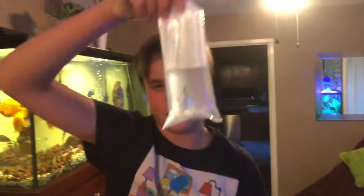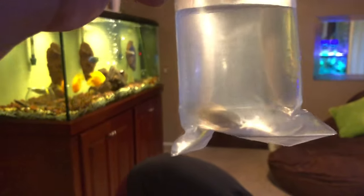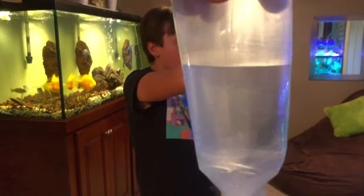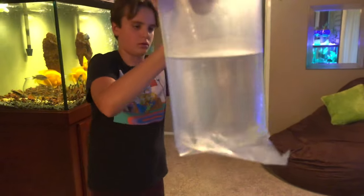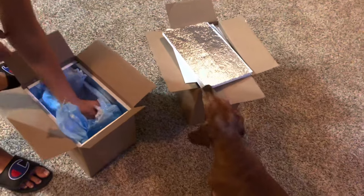George said in his email he might send some epistogrammas, and I think that's what this is. Not sure where we're going to put these — we could put these guys in the bridge tanks, honestly. We have a real blue one here — you can see his blue, he's pretty big. What if we put these guys in the bridge tank? I'm going to take those in there.